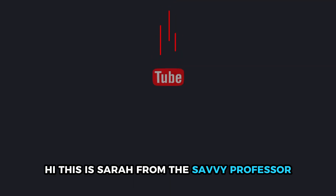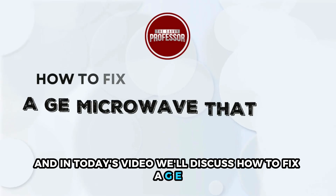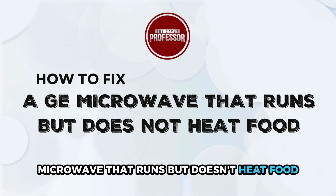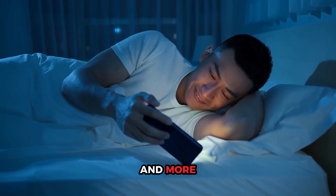Hi, this is Sarah from The Savvy Professor, and in today's video, we'll discuss how to fix a GE microwave that runs but doesn't heat food. Watch the video until the end to learn how to go about this and more.